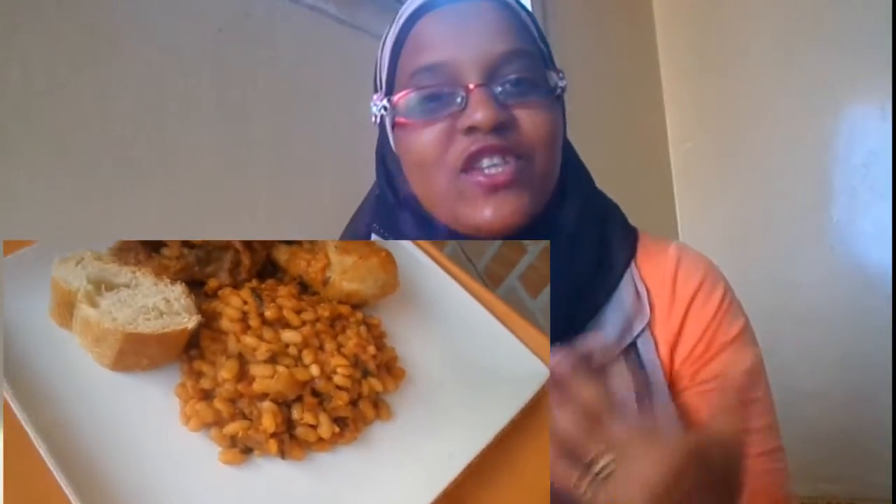Hi guys, this is Umu and welcome back to Kadi Recipes. In this video I will share my simple and easy recipe for chicken and beans. I use just very few ingredients for this recipe but I promise the result is unbelievably delicious. So thumbs up this video and enjoy the recipe.